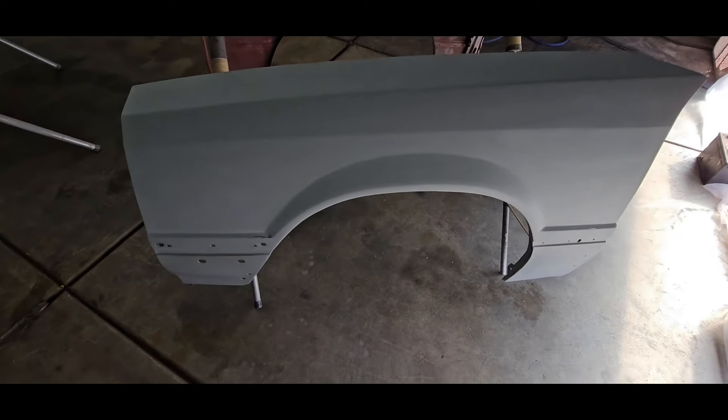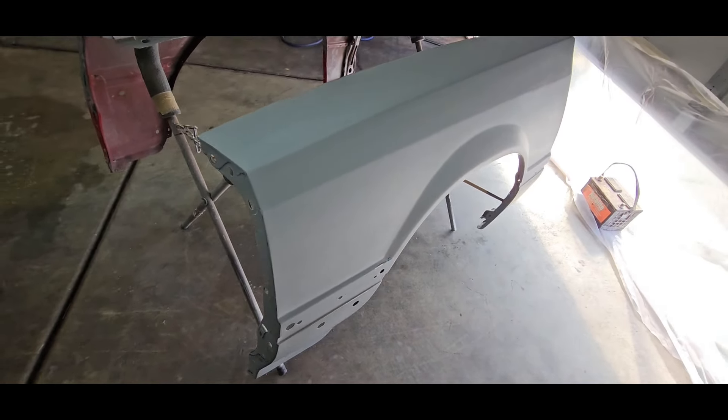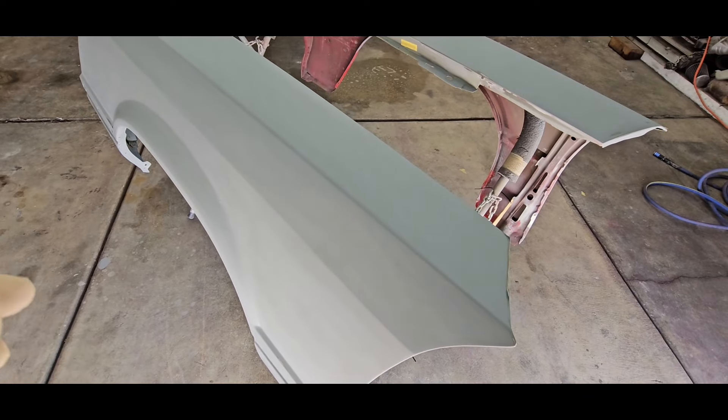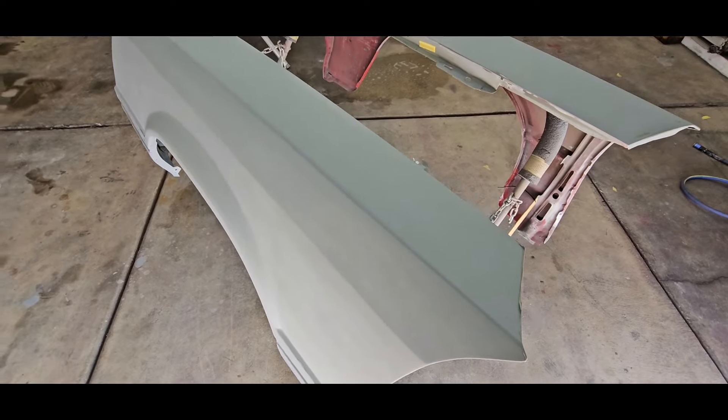Where we left off last was I primered the fenders and the hood. I went ahead and got those blocked out, got them wet sanded - they look pretty good. We got them set up here and all cleaned off already. I'm gonna mix up some paint and get these things shot. Here's the driver's side fender - it turned out pretty good. We had to do some body work in this body line area if you remember. It was a pretty gnarly dent right here. I went ahead and did that, got that all body worked.